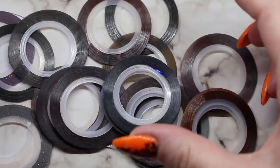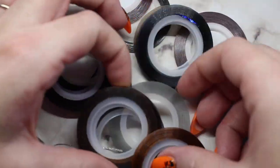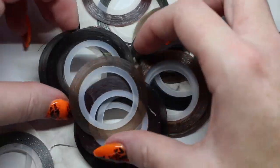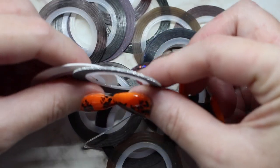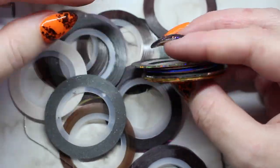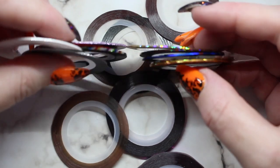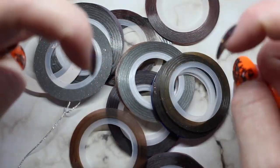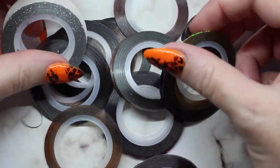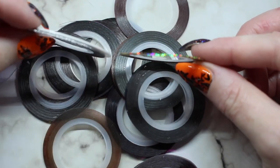I have an absolute ton of different striping tapes — all kinds of colors, rainbows, holographics, and a couple of sparkly ones. I'm just going to show you how I personally work with striping tape. If you have any other tips and tricks, please feel free to leave them down below in the comment section. I know it is lots of people's worst nightmare.